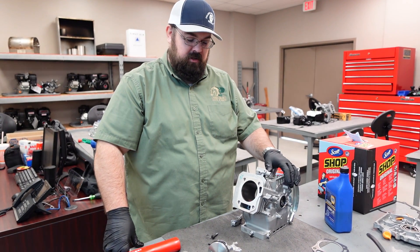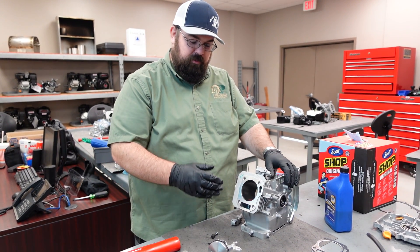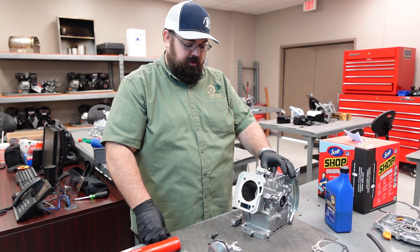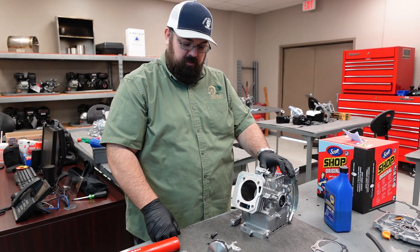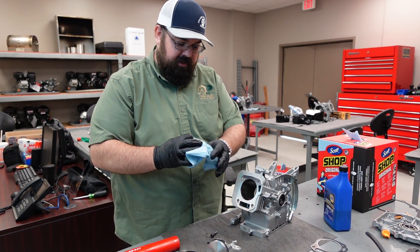This is Daniel Hall, Pinola College. Today we are going over reinstalling a piston on a Predator 212, along with the crankshaft and cam assembly. First, we're going to start with a clean engine.